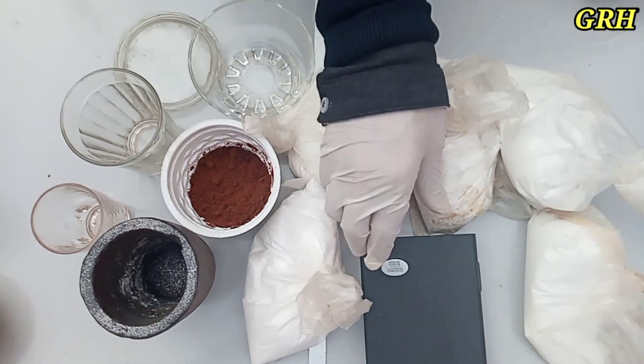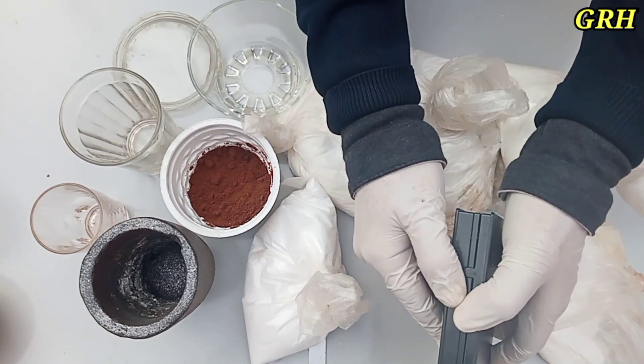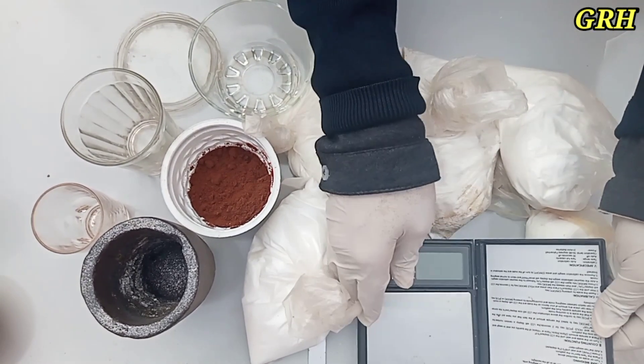Turner testing flux. Parts by volume: 1 part powdered fluorite, 3 parts potassium bisulfate.